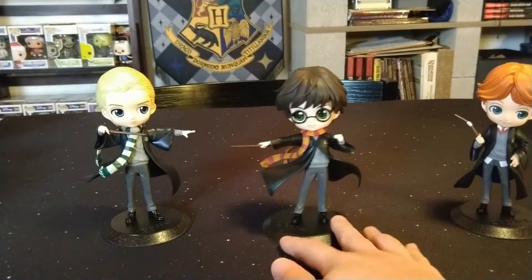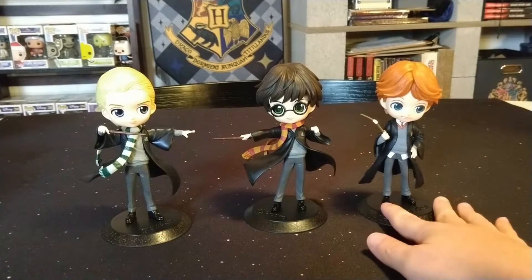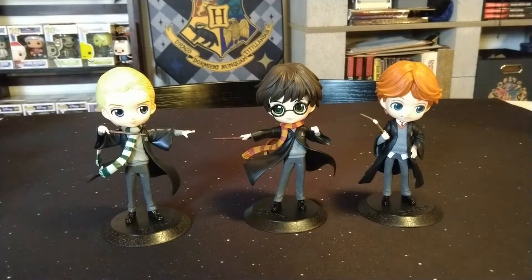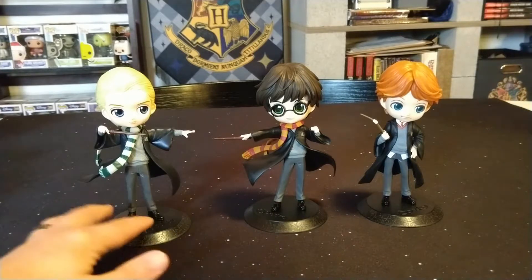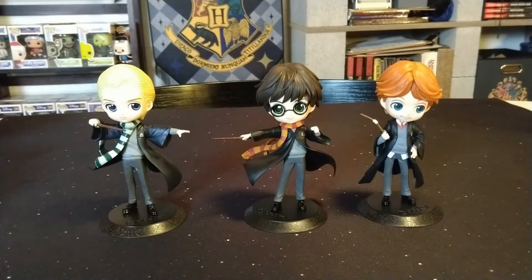I'm glad I was able to pick this one up and add it to my collection. I know they have a couple other ones — a Snape and a Hermione — so I'll probably be picking those up in the future. These aren't Funko Pops but they're fun because I collect different Harry Potter things. Let me know what you guys think of these figures down in the comments below. As always, thanks for watching and I hope you guys have a great day.